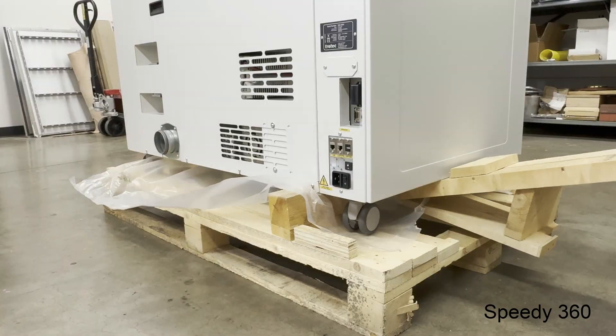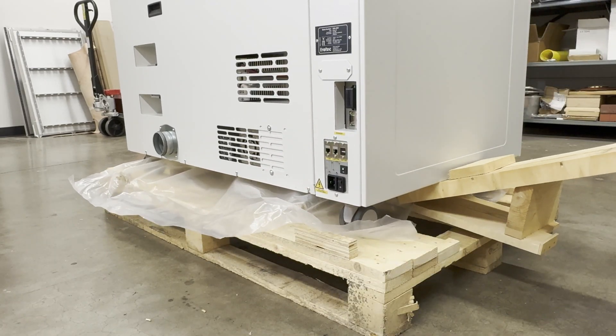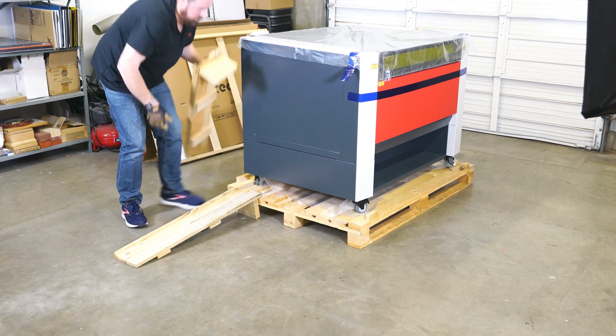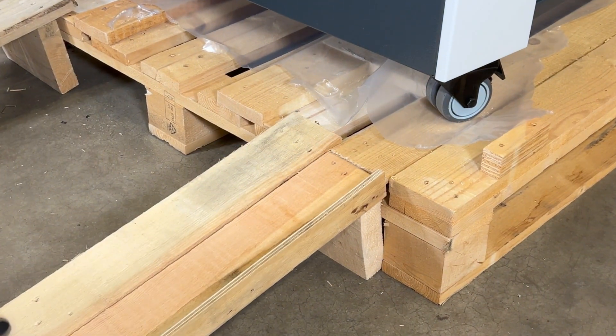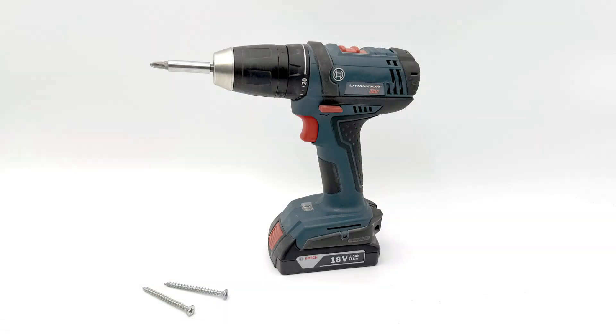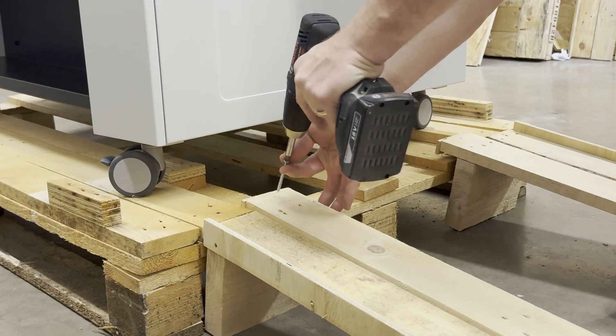Once all the blocks are removed, position the ramps on one side of the machine as shown, so that they are tight against the pallet base. These ramps are designed to make it easy to roll the laser machine off the base. This next step is optional if unloading the laser with no additional people to help. Locate a couple of screws and a screw gun or screwdriver — these are not provided. Place a screw into each side of the ramps as shown; this will provide reassurance that the ramps will not move during the offloading process and is recommended if offloading yourself.